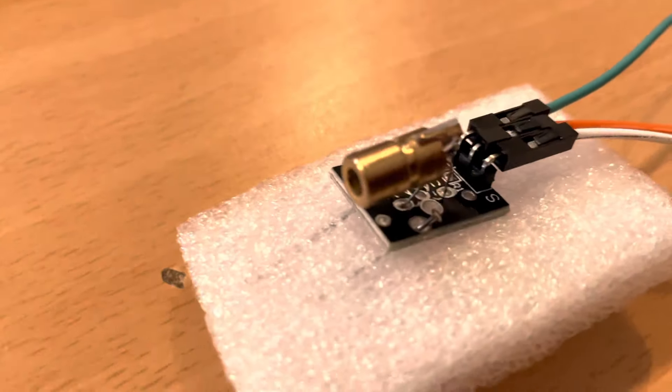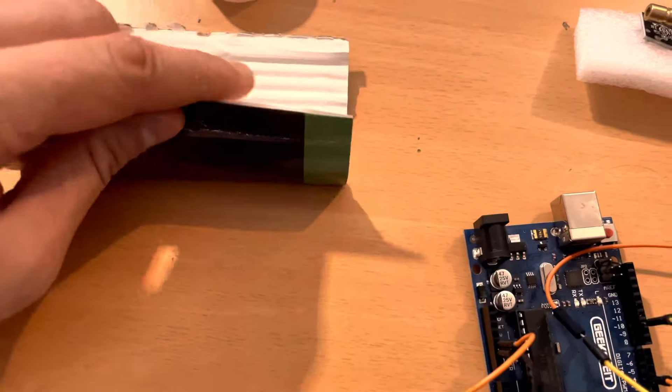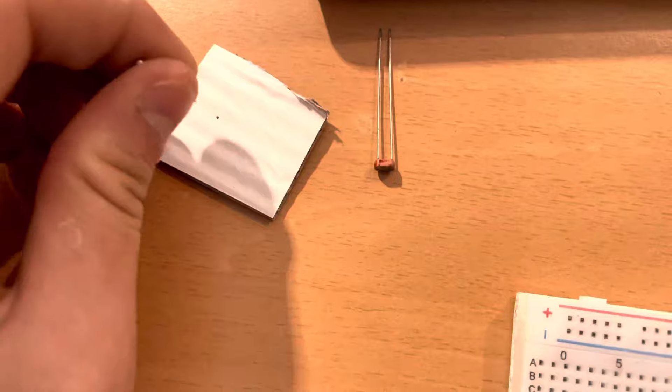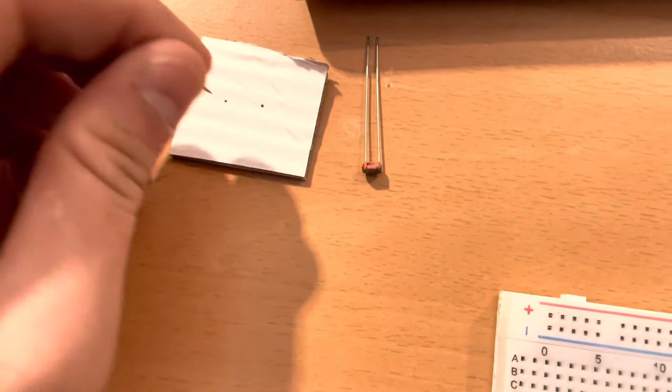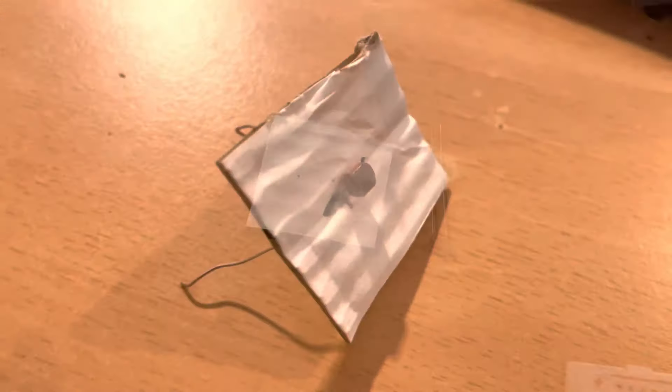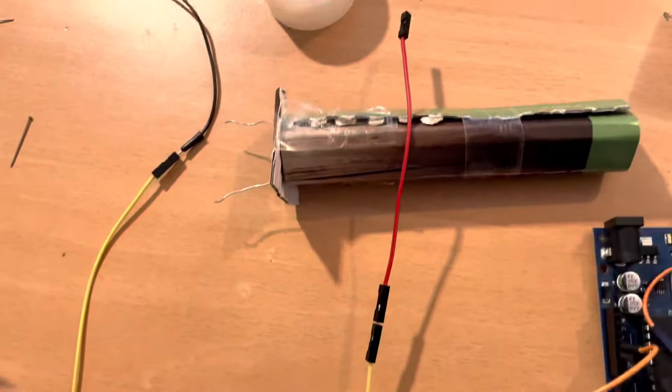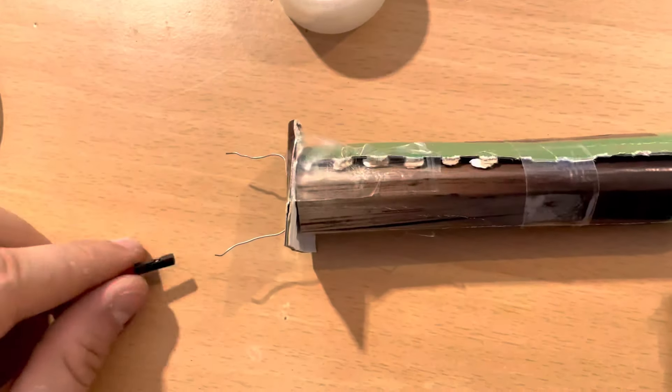For this video I'm going to use foam and two needles to pin it down. Now we take some cardboard, roll it, and use tape to hold it together. We cut a small square, pin two holes into it, and put the light sensor pins through the cardboard. Then we tape this to the other side.